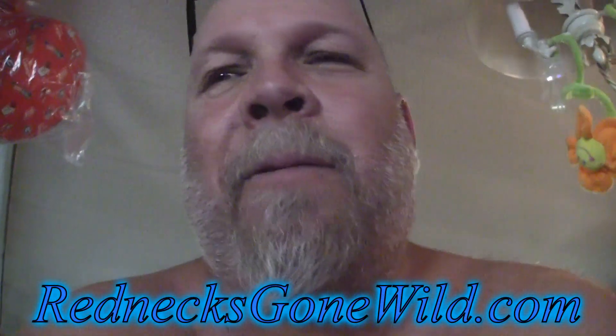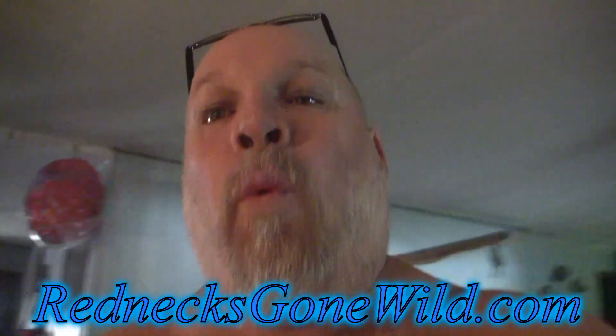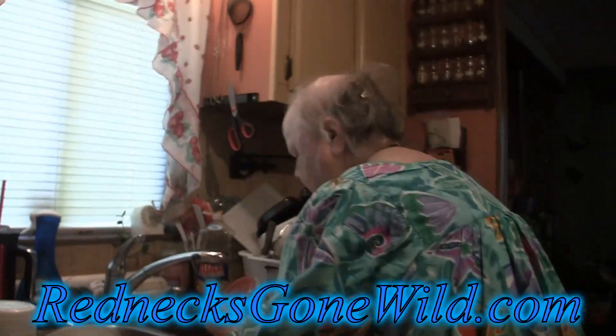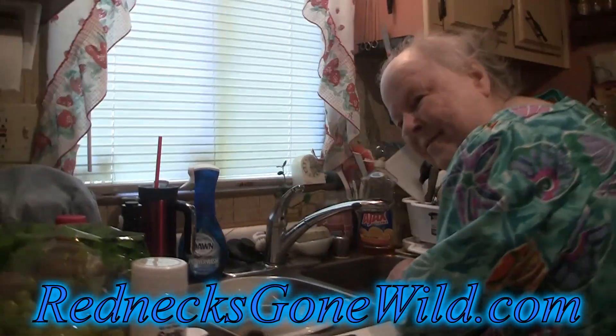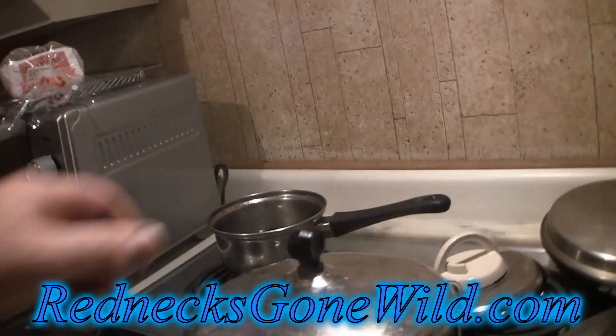Obviously, by the name of the video, you probably already know. We — not just me, but we — me and Redneck Mama, say hello. Hey. She's washing some dishes right now, but we are cooking stuffed bell peppers.